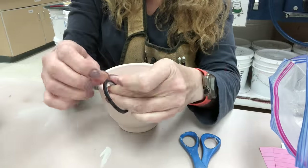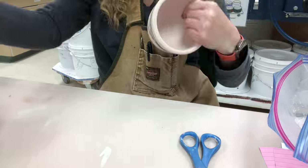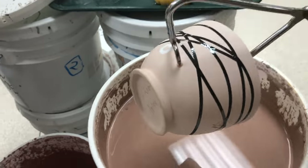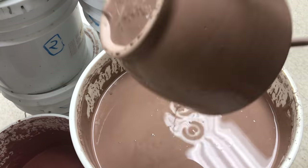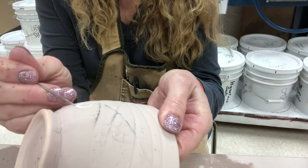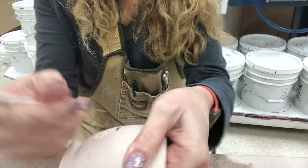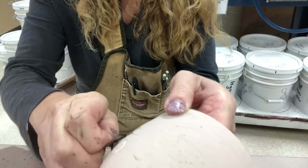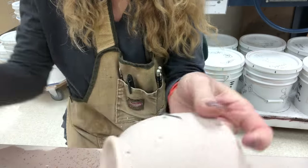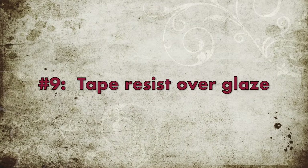Next, we're going to do some tape resist. This first one, I'm doing tape resist over bare clay — no glaze. I'm just trying to make my edges meet up, holding it with tongs, then dipping it in desert sage. When it's fully dry, I'll remove the tape — you could use an X-Acto knife or a needle tool. I had some little round reinforcement stickers as well. As you pull the tape off it makes a mess, so make sure you can clean that up.